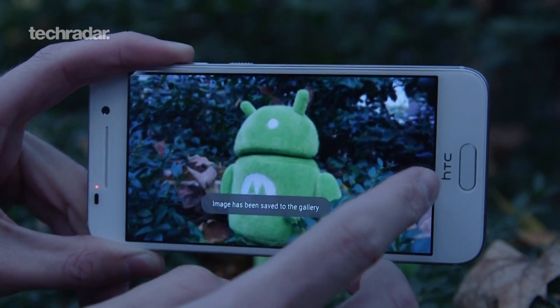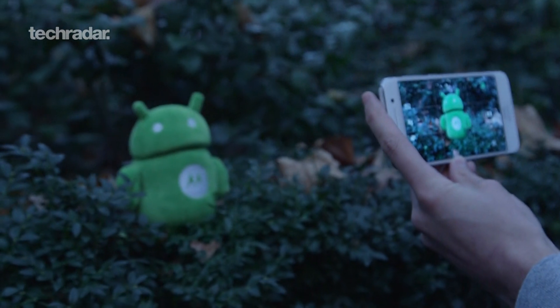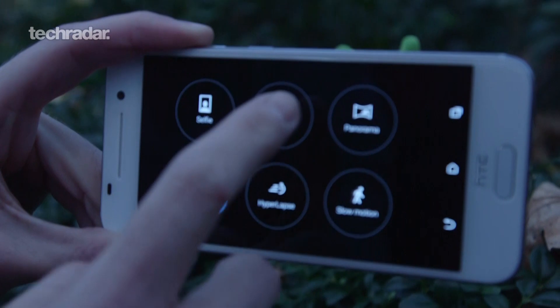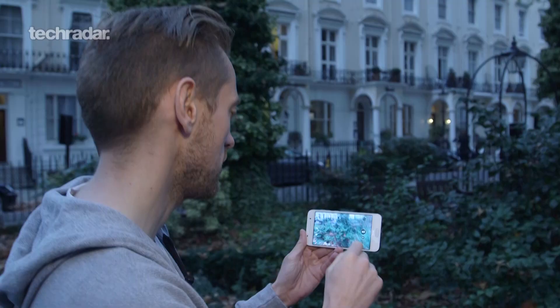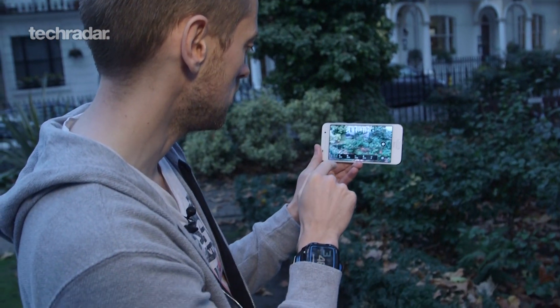Really, the HTC One A9 has got a great camera. It works really well with loads of different modes to play with. It's a good snapper and it's what HTC needed to do — make a really good option that takes good pictures in most lighting conditions.